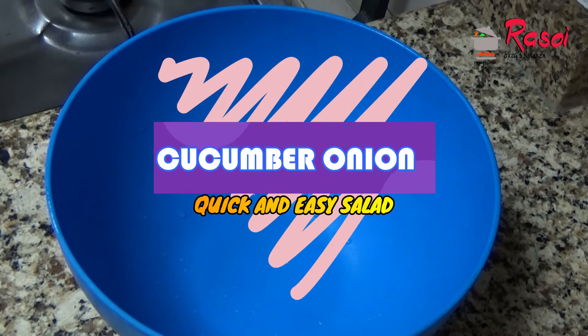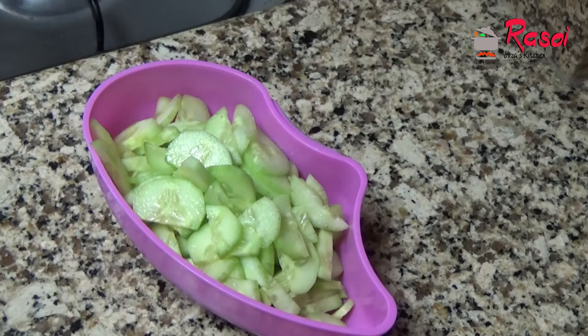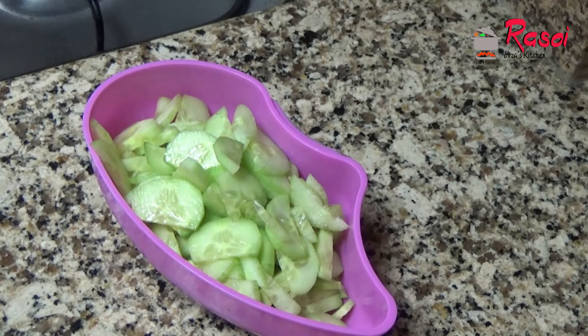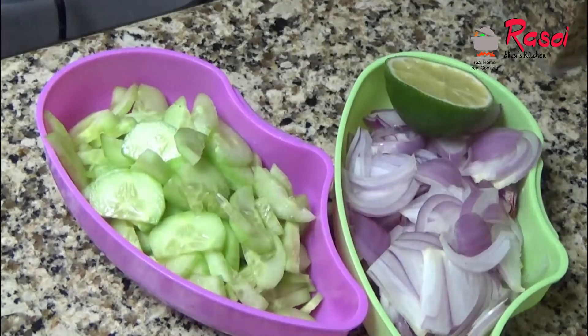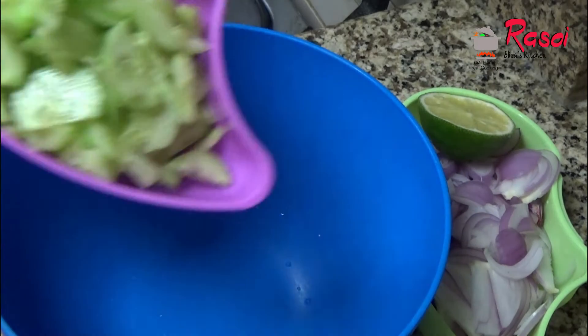Today I am going to show you a quick salad. For that we need finely chopped cucumbers, thinly sliced onions, finely chopped, and half a lemon, salt, and red chilli powder.